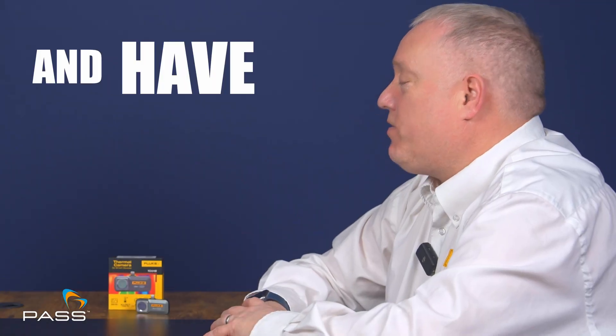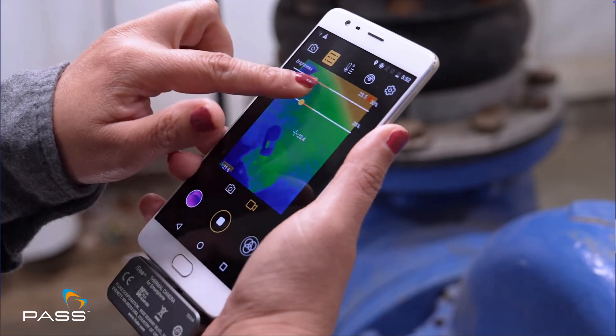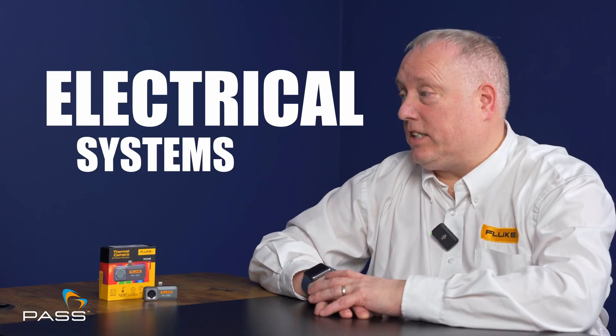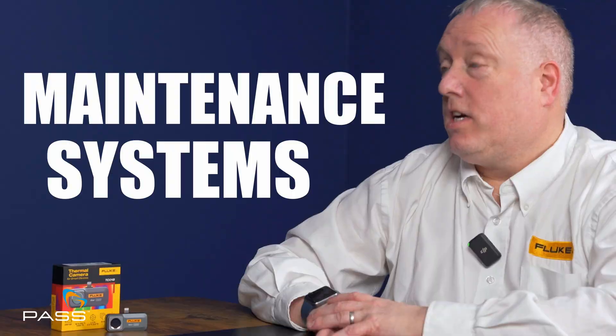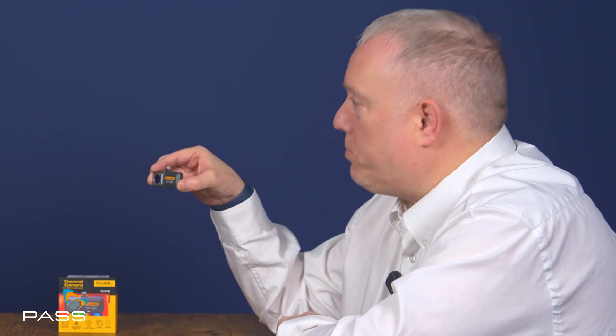If you're a tradesman and have an iOS or Android device, you need to look at this solution. If you're trying to locate issues in HVAC systems, electrical systems, or maintenance systems, then this is a no-brainer. When you pick up this pocket imager and connect it to your device, you're opening up a whole new world of problem-solving possibilities.